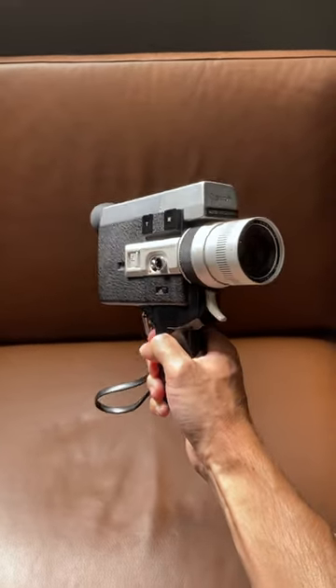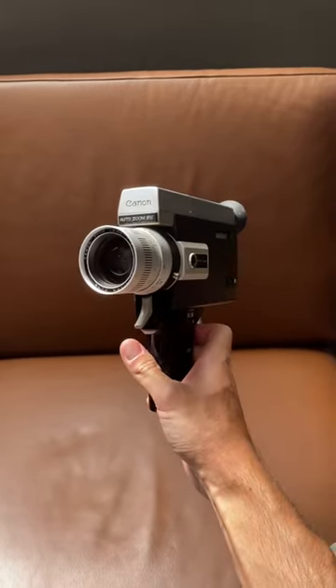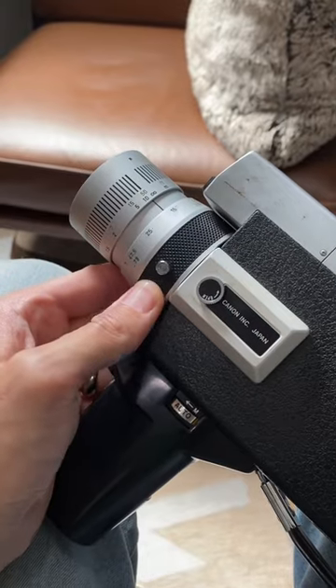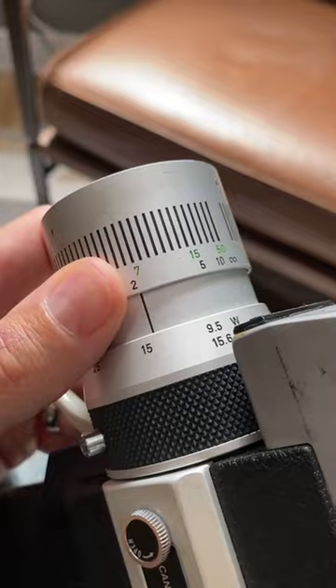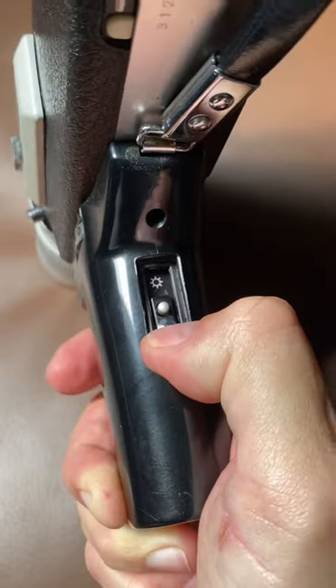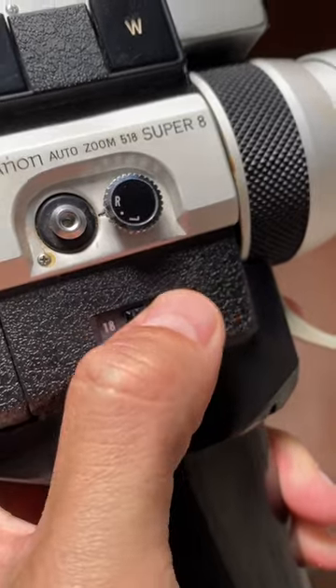A friend gave me this old Canon Super 8 camera that was just collecting dust in his garage. It has some awesome features: power zoom with manual override, a silky smooth focus ring, auto or manual aperture control, a built-in CCA color correction filter for shooting indoors, and even slow-mo.